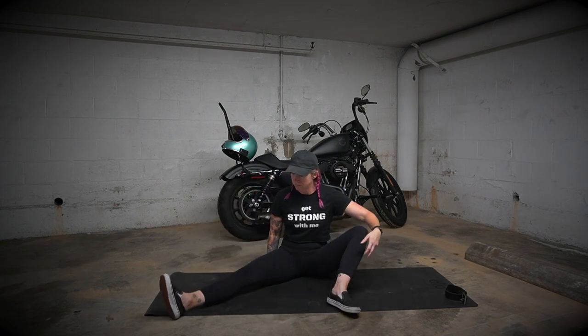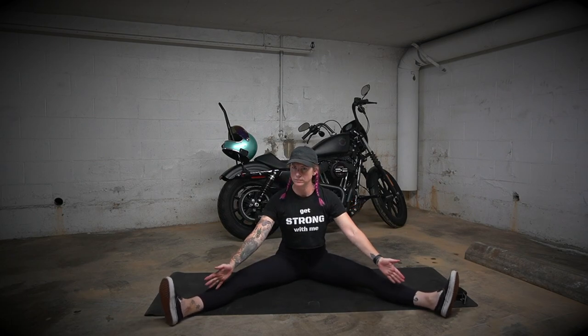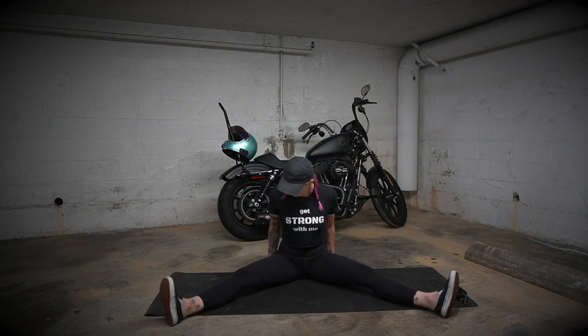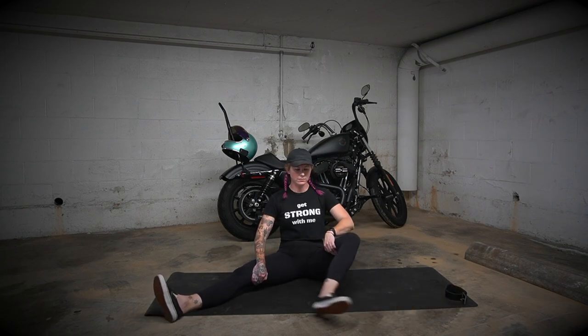The last stretch I have for you today is straddle — sit up and bring those legs open to whatever your comfort level allows. Keep your back nice and straight, your chest up tall — that's how you want to be feeling that stretch. You should feel it in your hips, your groin, down your hamstrings, just wherever your body is pretty tight.